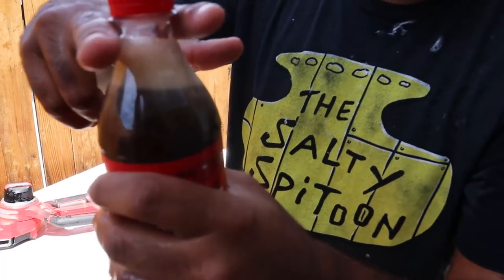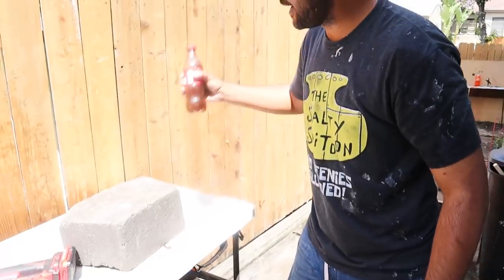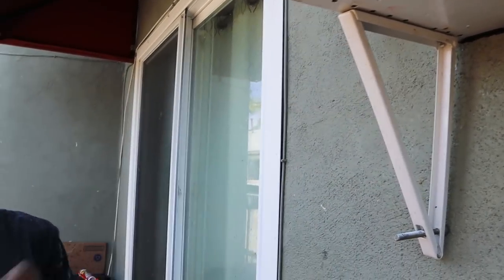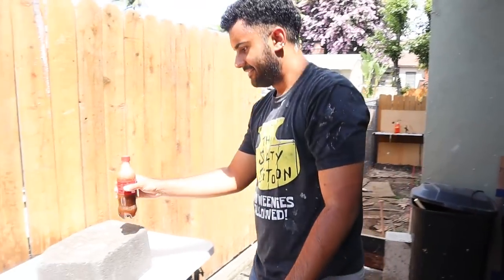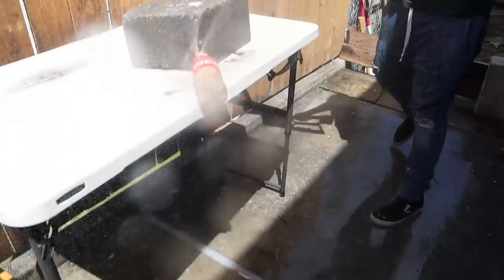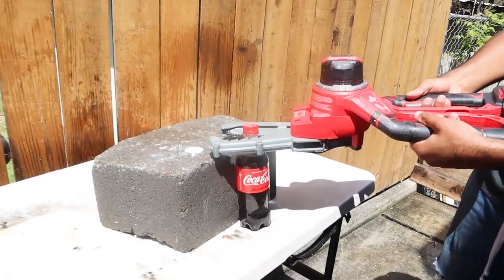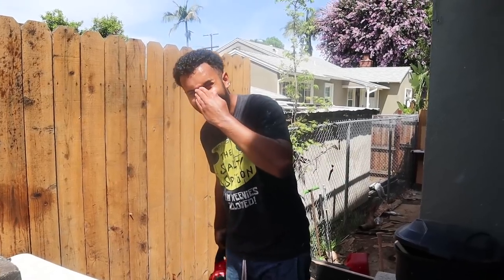So next, what I wanna do is cut the top — just the top of this Coca-Cola off. But I wanna shake it up first. Alright, here we go. Three, two, one — oh! That didn't work. Here we go, try again. Three, two, one. That was awesome. Okay, moving on.